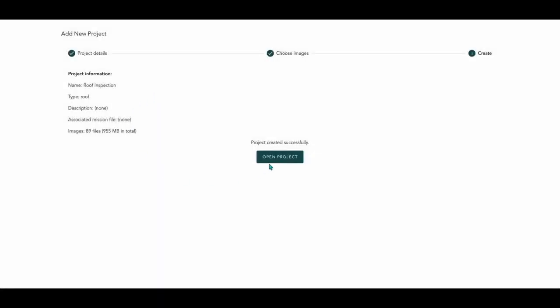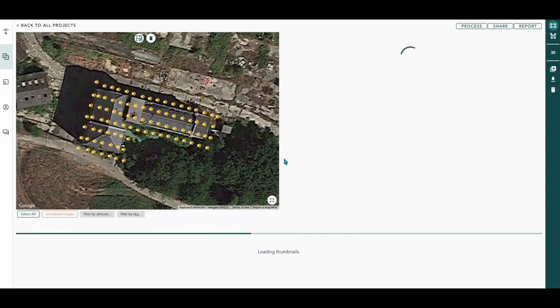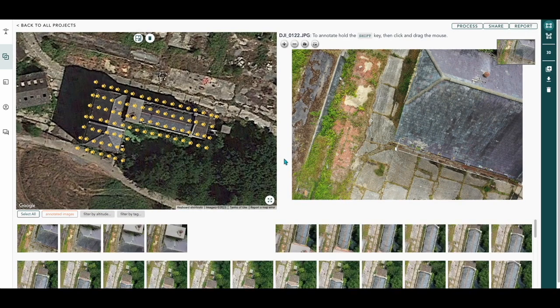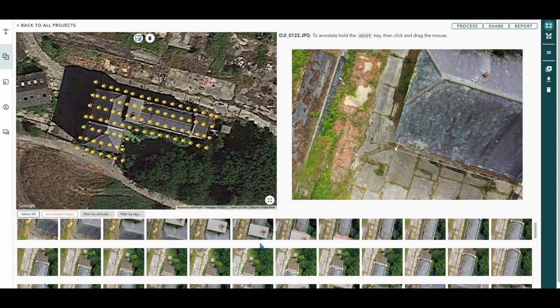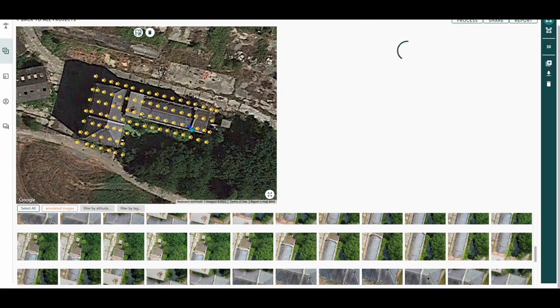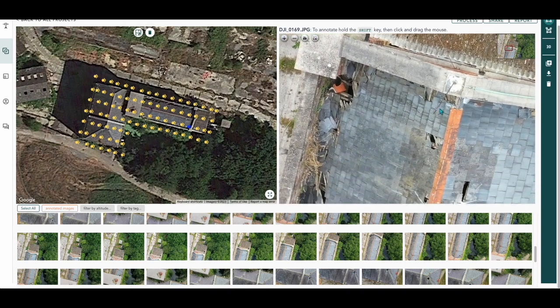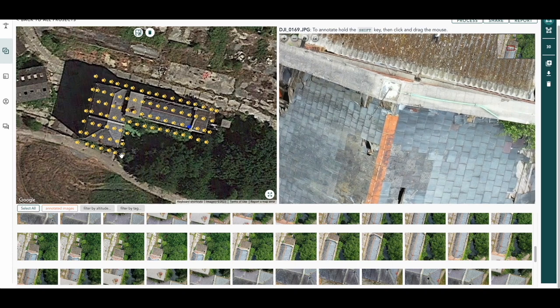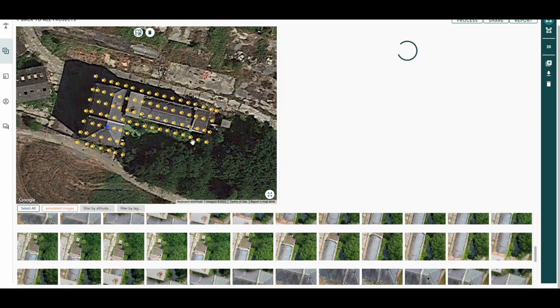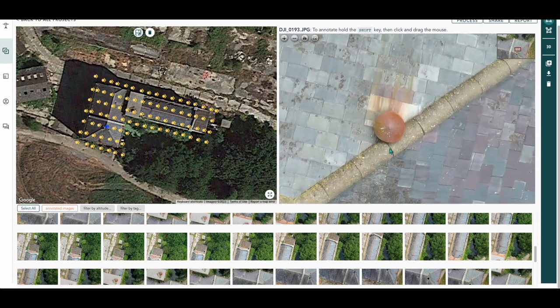Now they've all uploaded, we can open our project. It might take a little bit of time to load, and there you can see the mill with all its data capture points over the top of it. You'll see all the pictures at the bottom — that's all the data we captured. We can click on each one of these individual yellow markers and it will bring up that specific area and photograph. Here we can see the roof in quite good detail. Let's click on another one and zoom in — we've got some good detail there for our roof inspection.